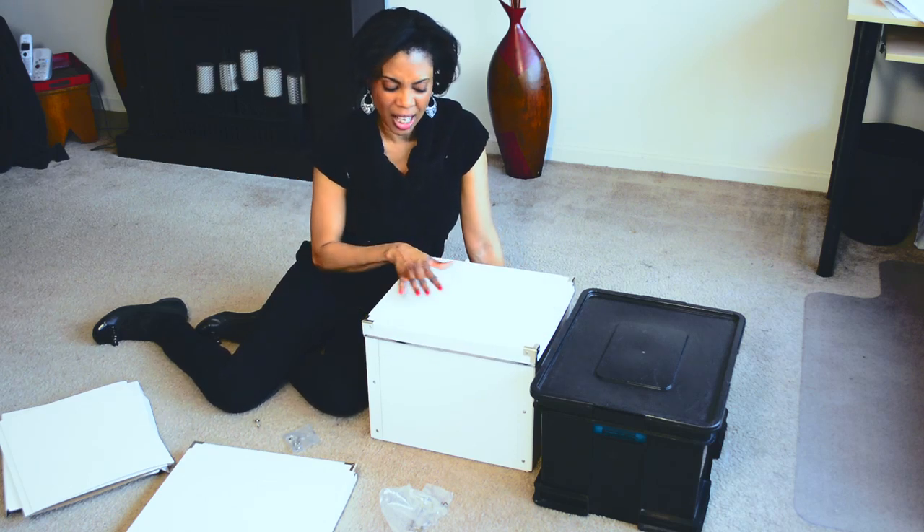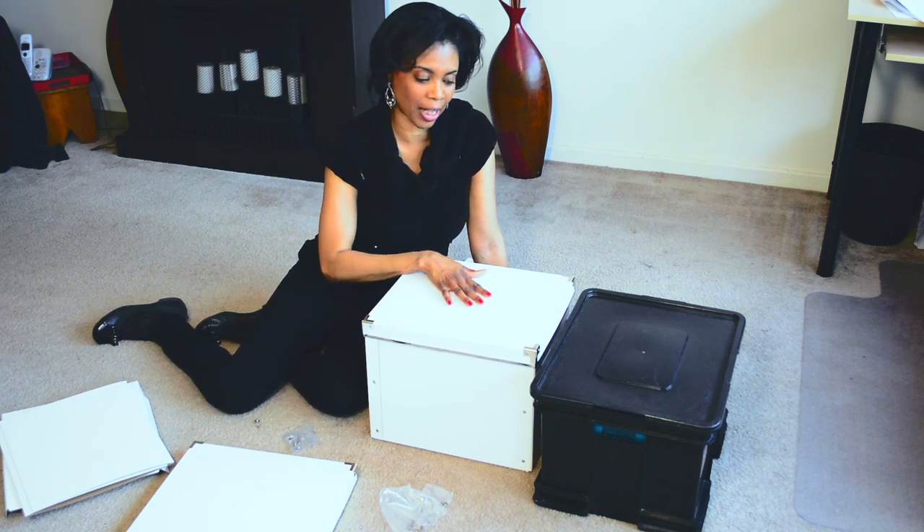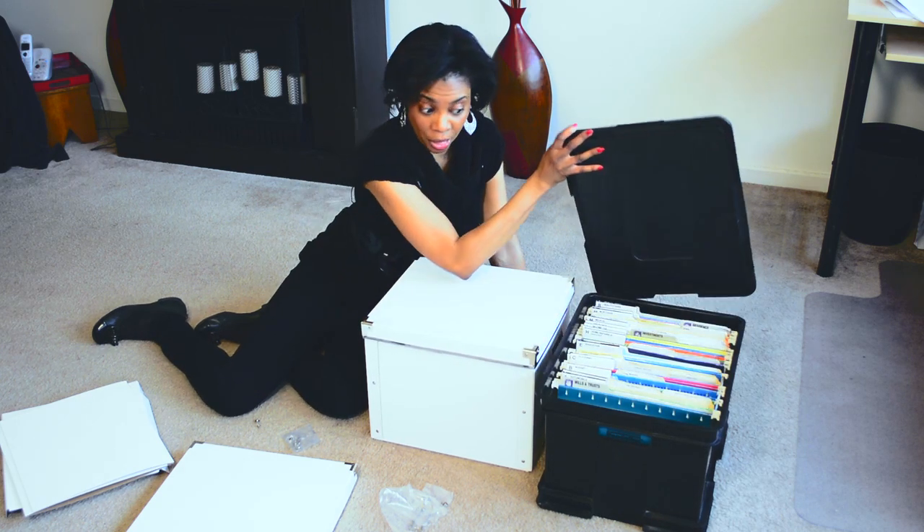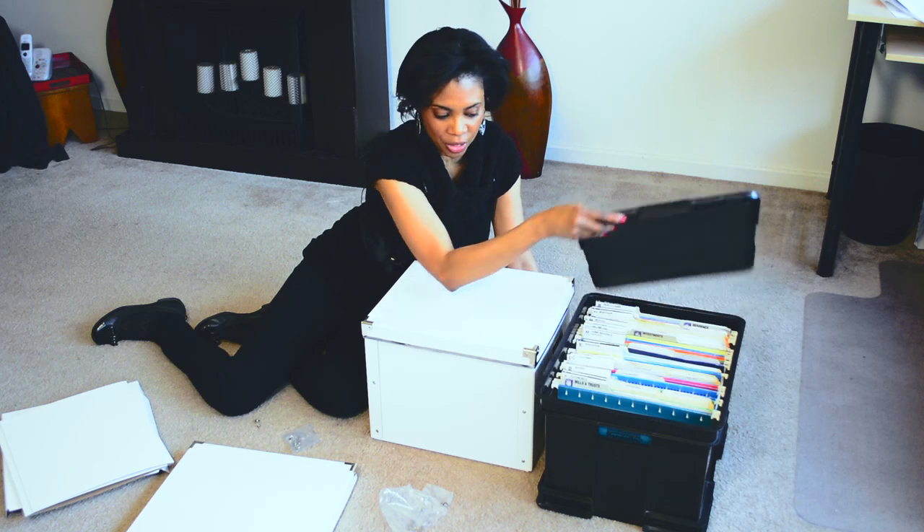And if you want something a little bit less complicated, you can purchase this storage container with a lid, which I placed my personal files in.